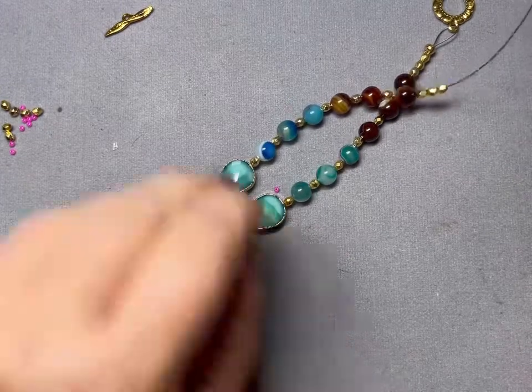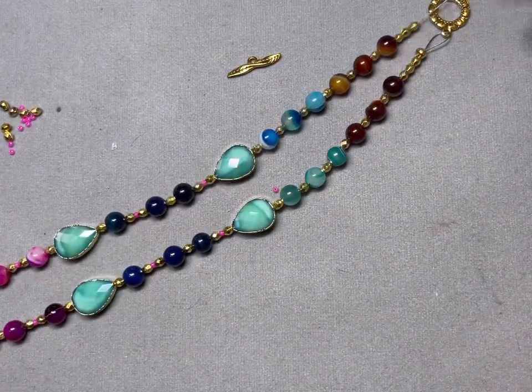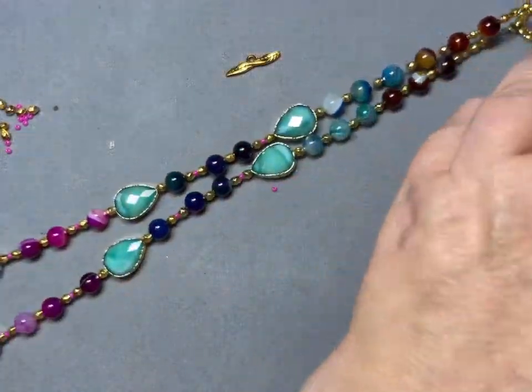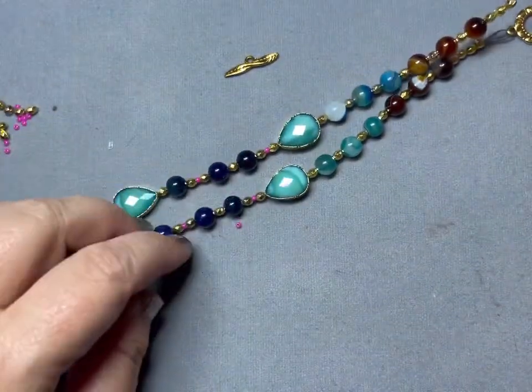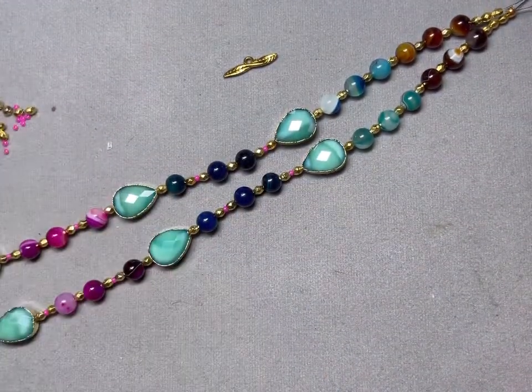Okay, so we just need to put our toggle on. I think this turned out very nice — at this point you can take a look and see if you like what you've done; if not, you can restring it at this point. I think I like this quite a bit, so I'm not going to make any changes.